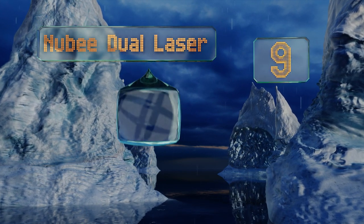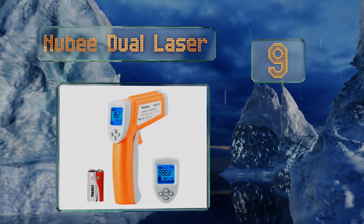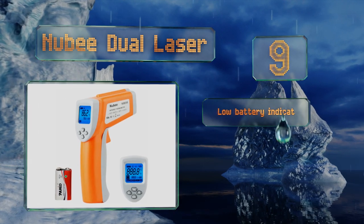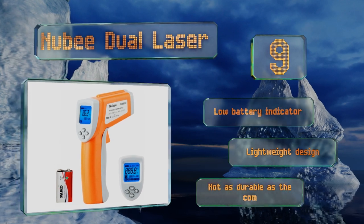At number nine, the Newbie Dual Laser is equipped with both high and low temperature alerts that activate when readings fall outside of a preset range, making it useful for automotive repair projects and diagnosing problems with HVAC systems. It comes with a low battery indicator and a lightweight design, but it's not as durable as the competition.